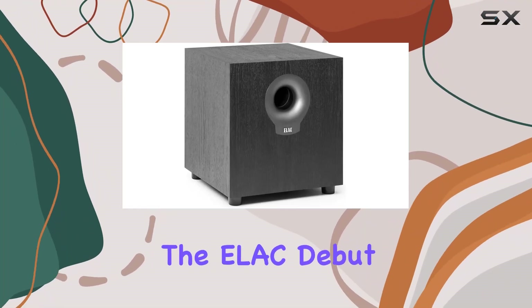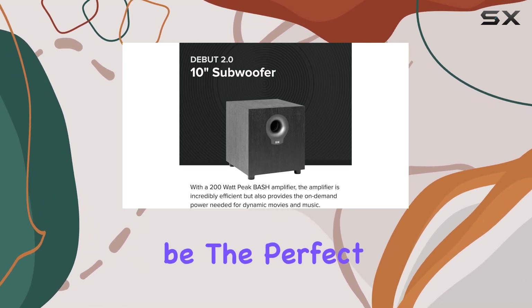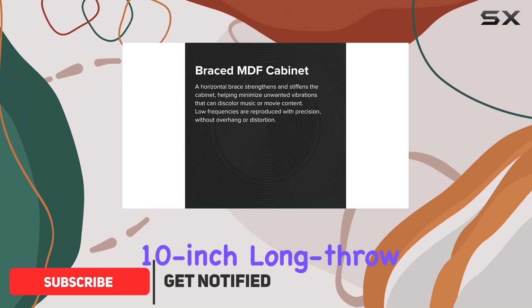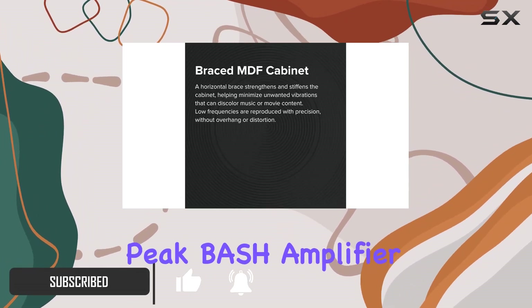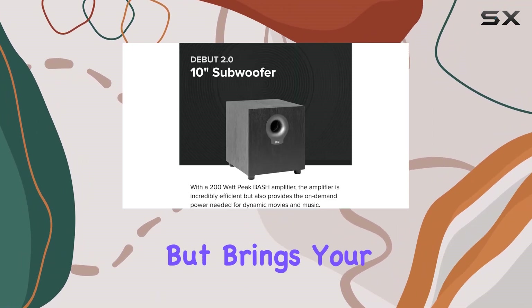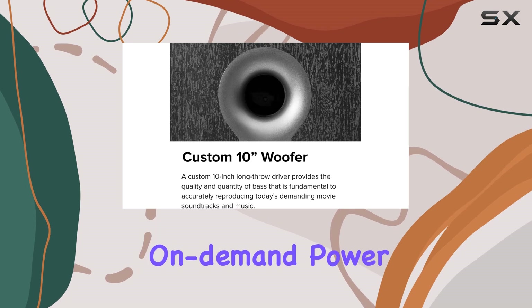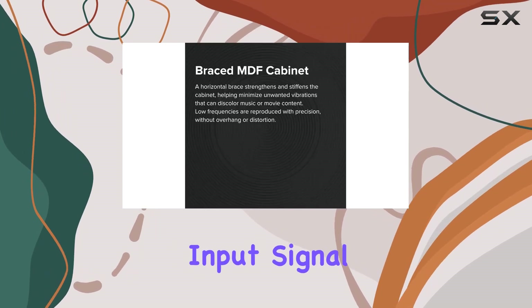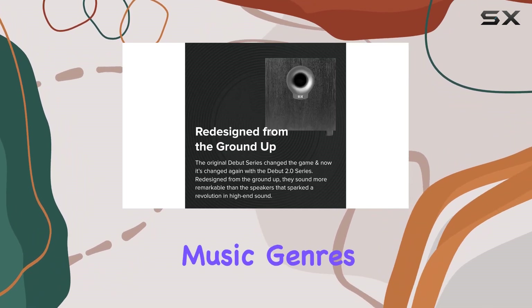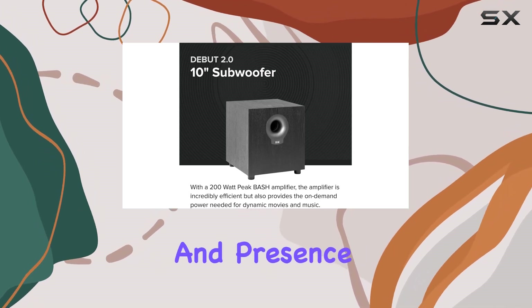Today, we're diving into the ELSE Debut 2.0 S10.2, a 10-inch powered subwoofer that promises to be the perfect companion for the Debut 2.0 loudspeakers. With its custom 10-inch long-throw driver and a formidable 200-watt peak bash amplifier, this subwoofer delivers a bass experience that shakes the room. The 200-watt peak bash amplifier provides on-demand power by efficiently tracking the input signal, ensuring the S10.2 delivers rock-solid low frequencies with the weight and presence of a live performance.